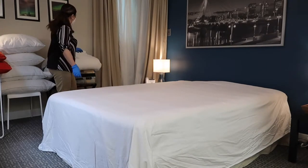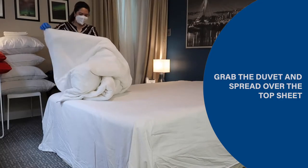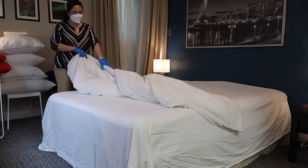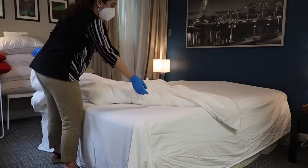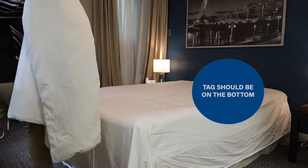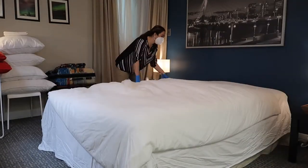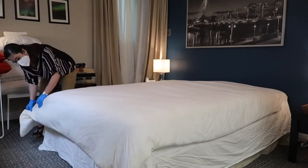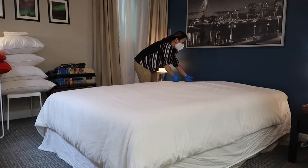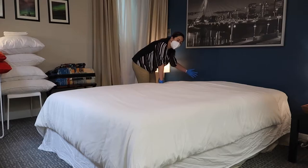Now we are going to grab the duvet and spread it over the top sheet. Remember to check the edges of the duvet — if you see any tag, that should go on the bottom. There should be a gap between the duvet and the top sheet, and also between the duvet and the wall.